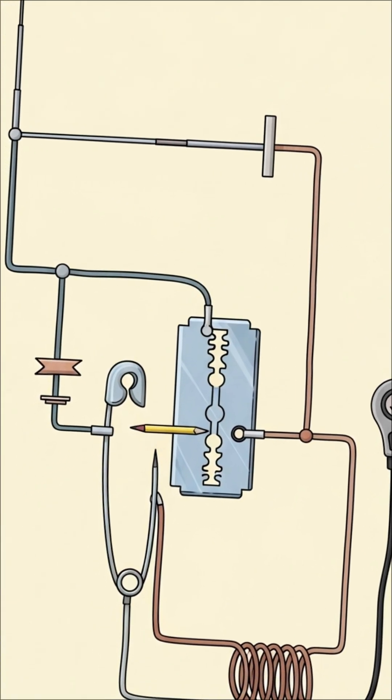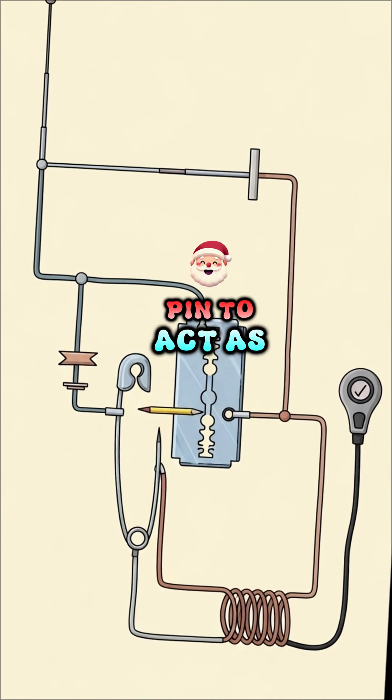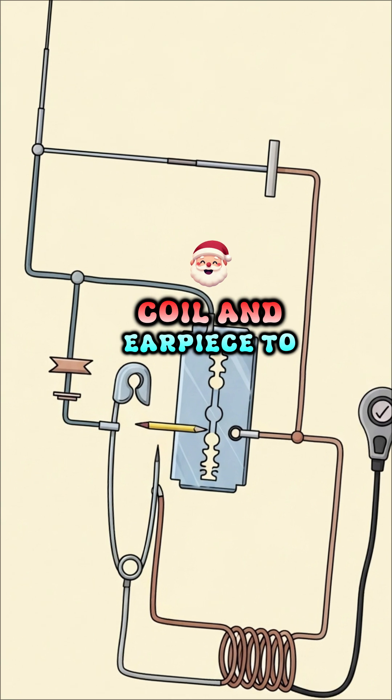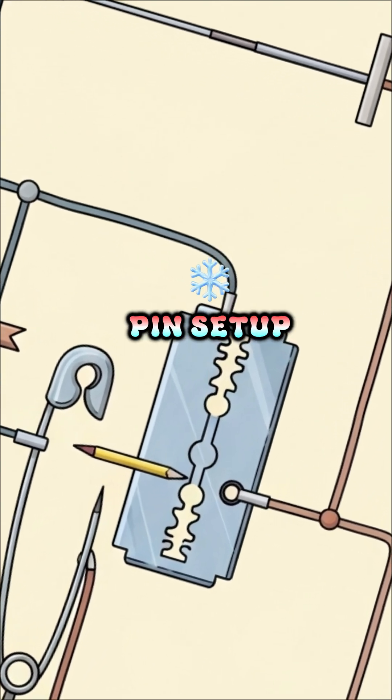Step 3: Assemble the circuit. Attach the pencil lead to the safety pin to act as a probe. Connect your antenna, coil, and earpiece to this simple razor and pin setup.